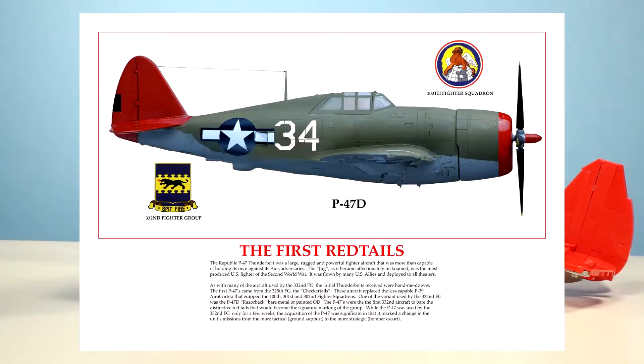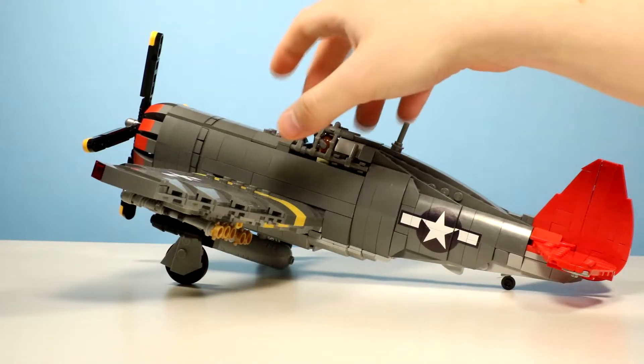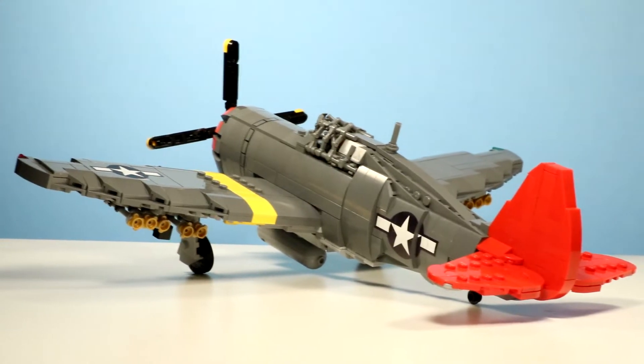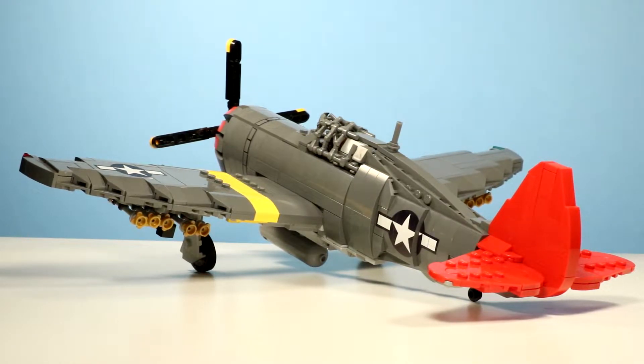This is based off of the 332nd Fighter Group, which is famous for being all African-American and also for their combat record during the war. They're mostly famous for flying P-51 Mustangs — you can see them in Red Tails, which is a horrible movie, and also in a movie called the Tuskegee Airmen. I haven't seen that one, but I've heard it's better than the one made by George Lucas. But they also flew P-47s, so this group flew almost all of the main American fighters. I don't know about P-38s — maybe, maybe not. I don't want to say anything incorrect.